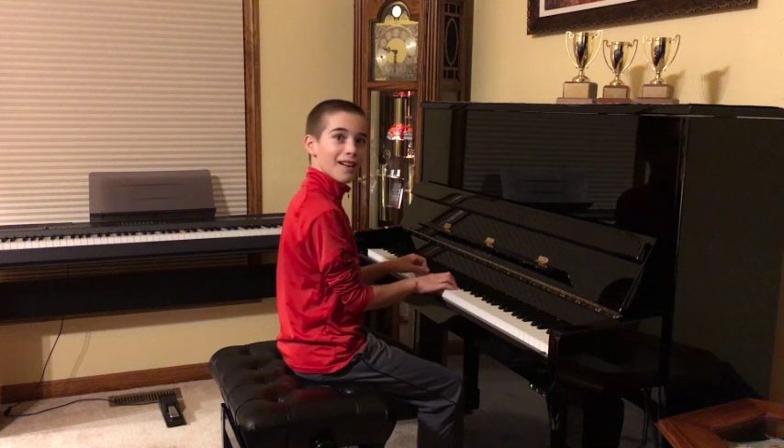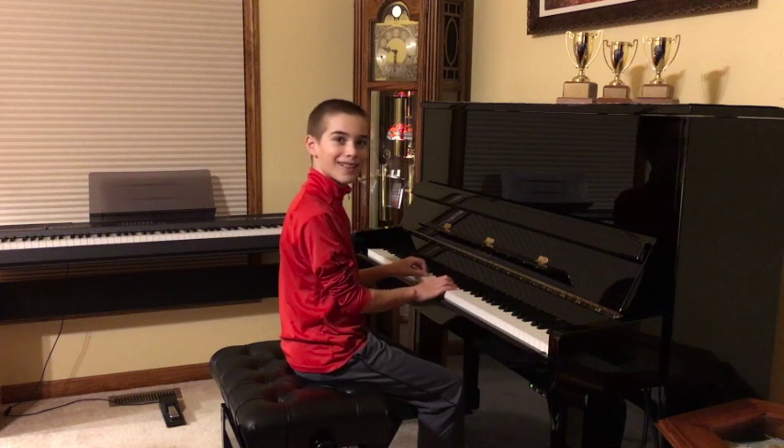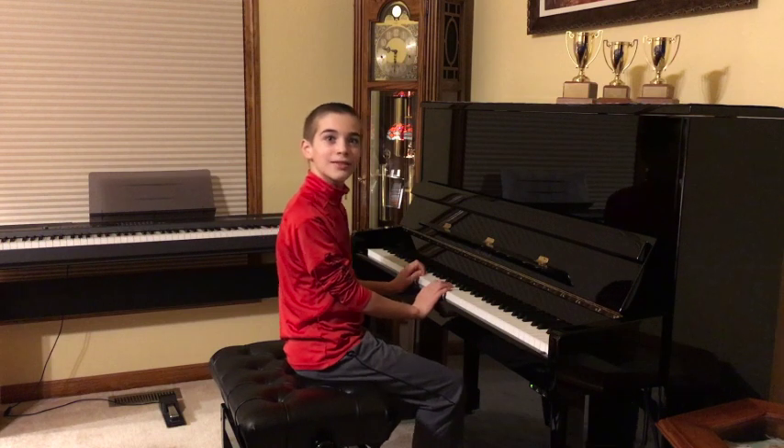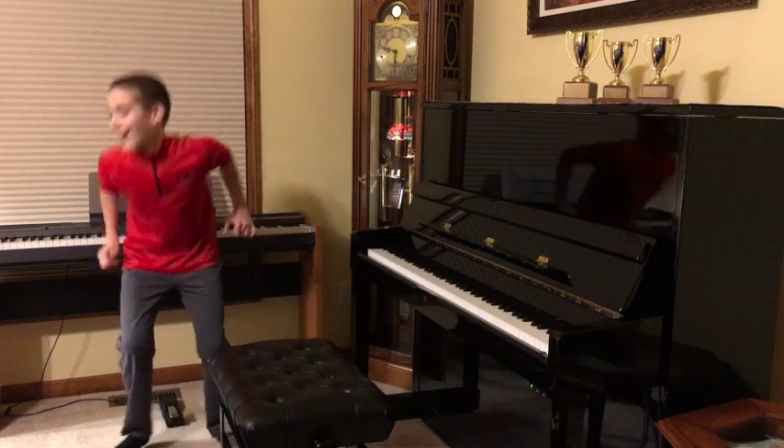Hey! Are you ready to record your Federation Festival audition? Alright! The first thing we have to do is to get you ready. Let's go!